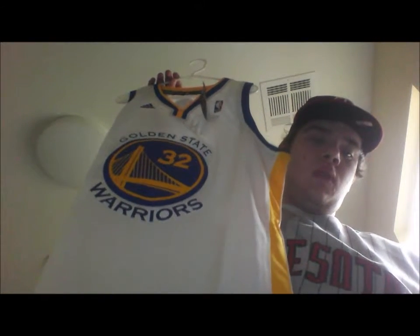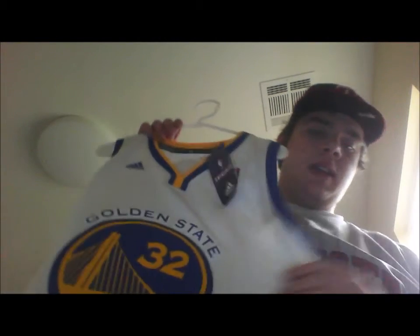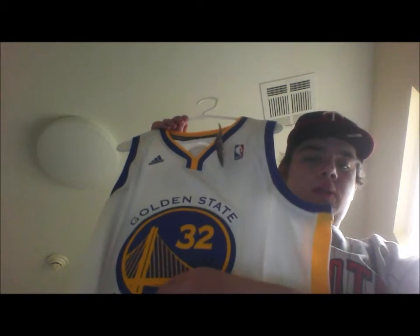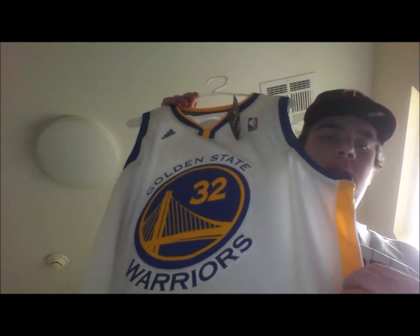This is a Golden State Warriors Darrell Wright Home Rev 30 Swingman. As you can see here, the big crest with the bridge and the 32, with the blue and the gold, and the Golden State Warriors just kind of circling around here.